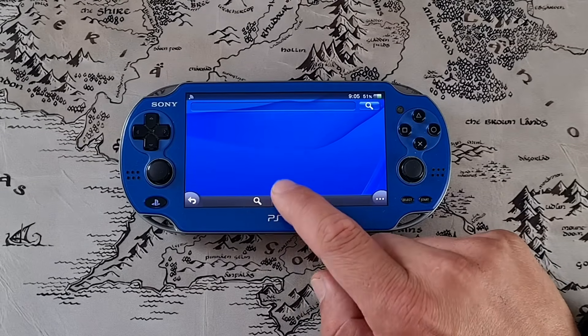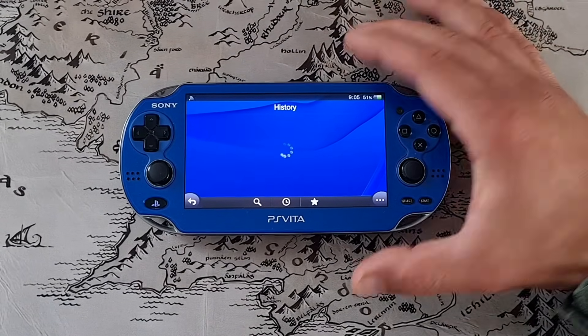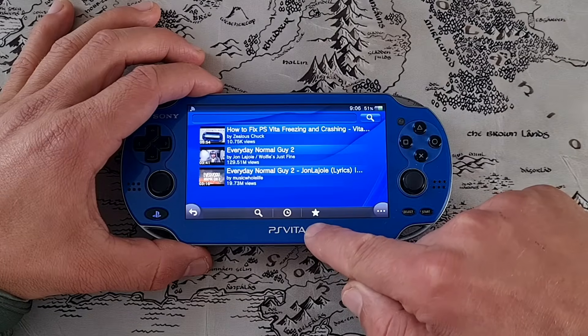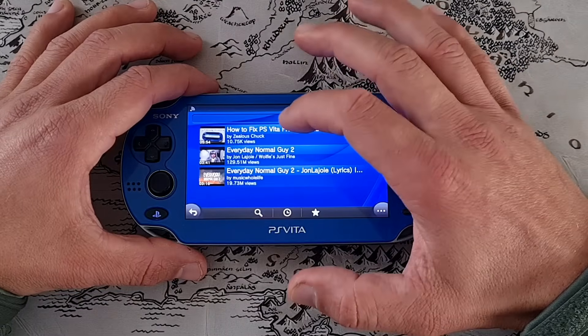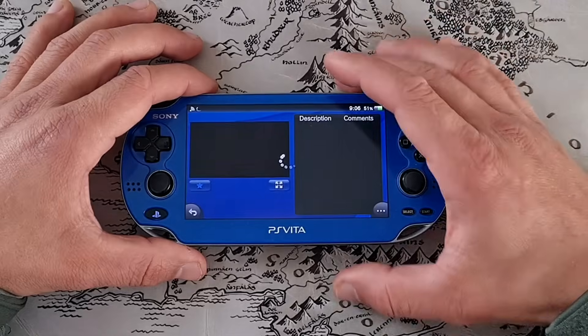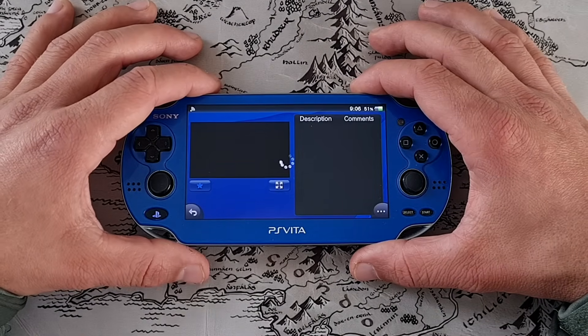Or we can go into the history — that's this button — it will show us what I was watching previously. Now I clicked on the star and here it's showing me videos that I put in the favorites category. So let's click on this one — one of my latest videos: 'How to fix PS Vita crashing and freezing.'